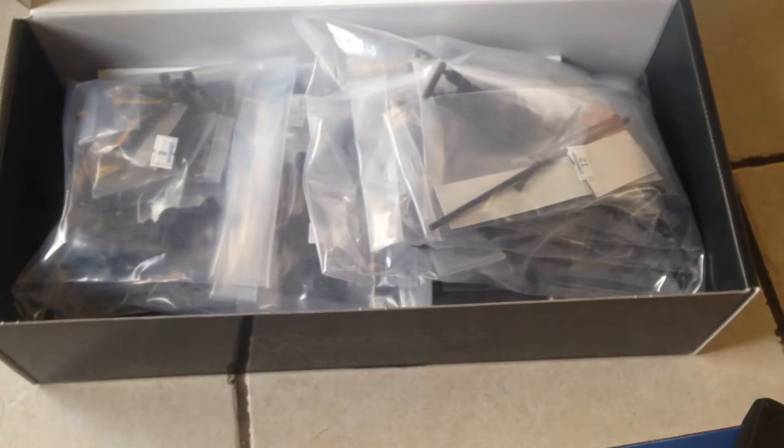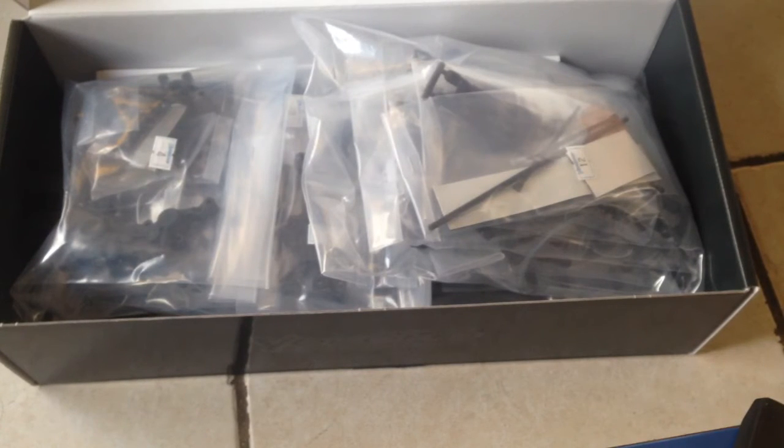All right guys, that's kind of disappointing, but it is what it is. If I can't use parts I already have, I guess I'm going to have to send this back. I'll see you in the next one.